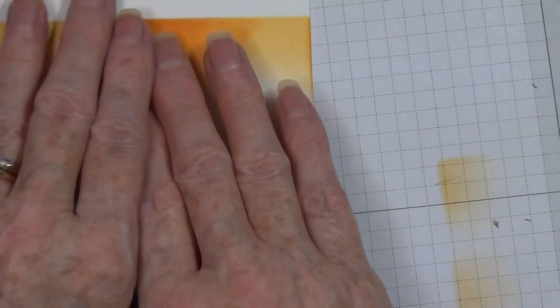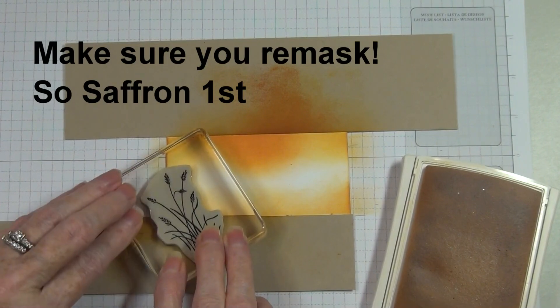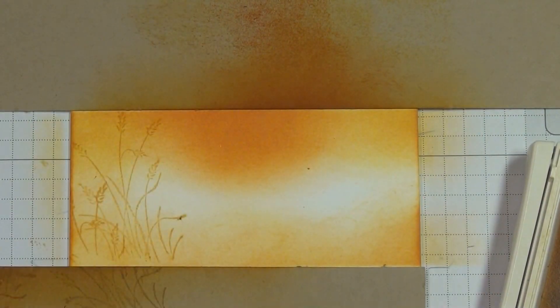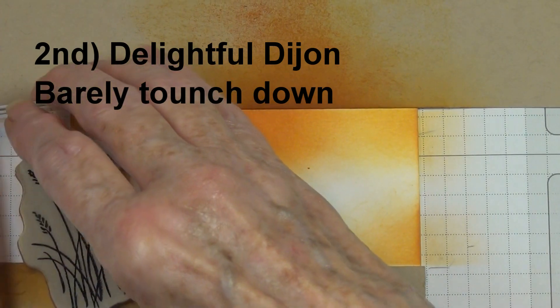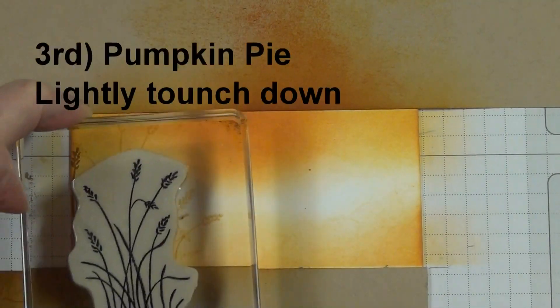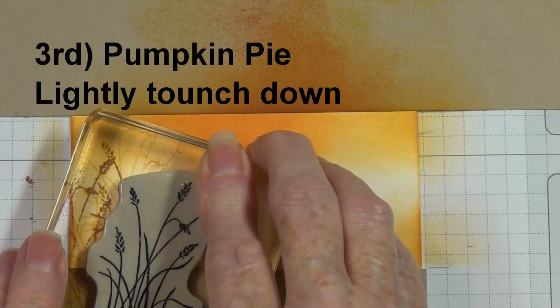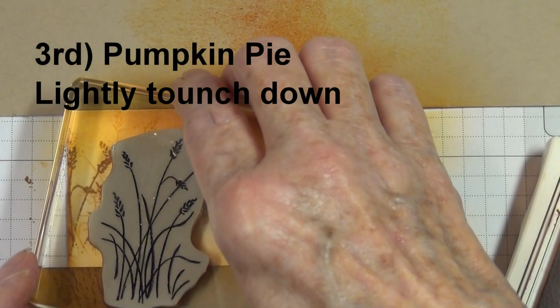I have added my mask back onto my cardstock and now I'm going to start with the So Saffron because it's my lightest color and I want to get that soft background. You can see that I am stamping it several times and putting a little bit of force to it because this is a light color. The next color I'm going to bring in is my Delightful Dijon — barely touching down with this. I do not want it too dark. Now the Pumpkin Pie — I'm really touching down lightly that first time, and then using a little bit more pressure each time because I want some of that orange but I don't want it to be strong.